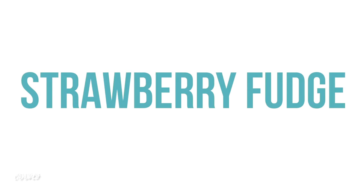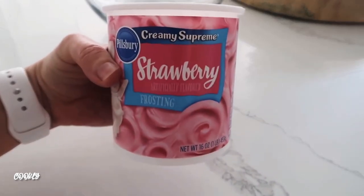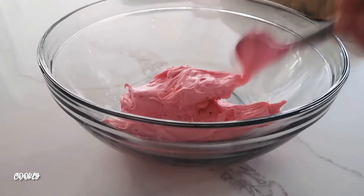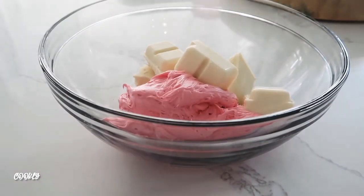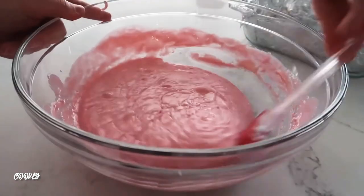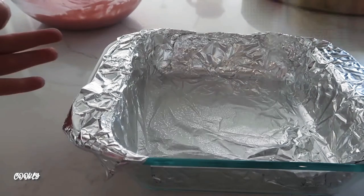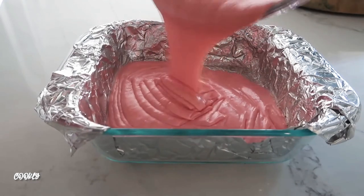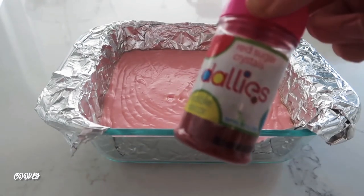Next is my two-ingredient strawberry fudge — super simple. You just need strawberry frosting and about 12 ounces of white chocolate. Dump the frosting into a microwavable bowl, add the white chocolate, then microwave in 30-second increments until everything is melted together. Get a 9x9 square pan lined with foil and sprayed with cooking spray, then dump your strawberry fudge right in — it goes pretty flat on its own.